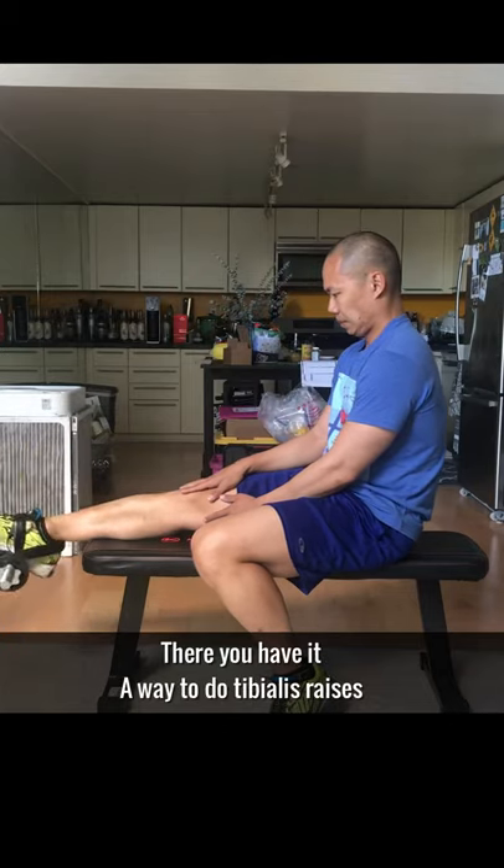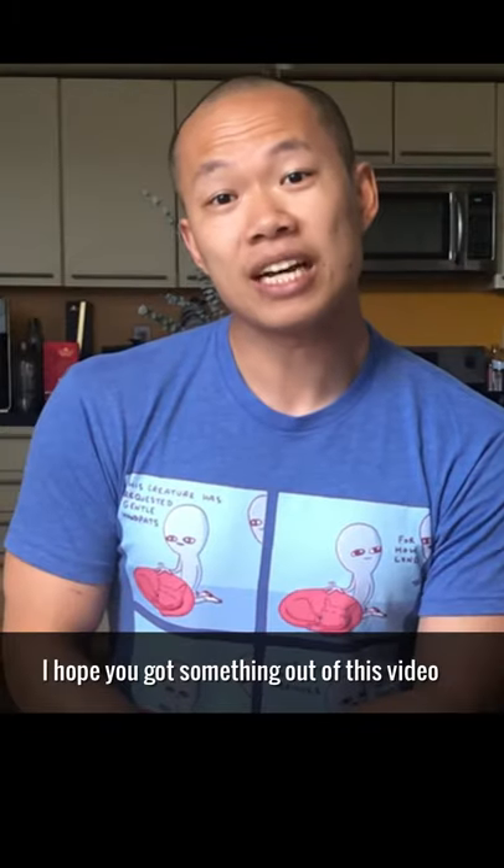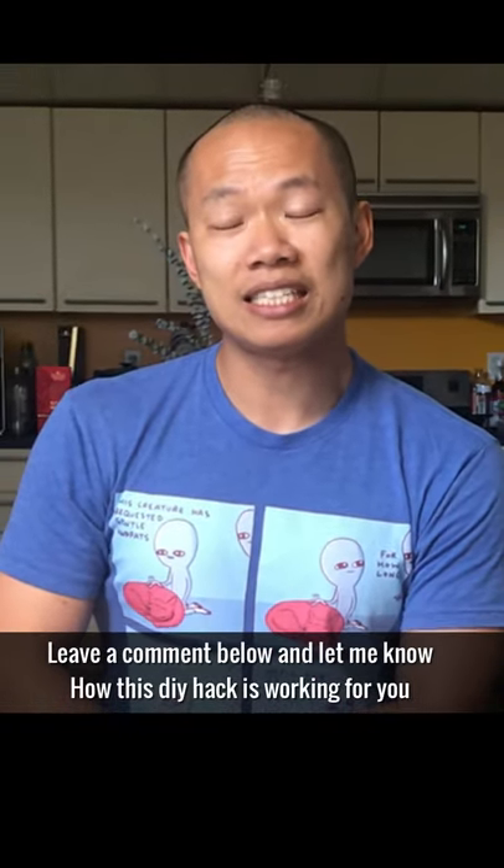A way to do tibialis raises, hip flexor raises, and hamstring curls at home without buying any additional equipment. I hope you got something out of this video. Leave a comment below and let me know how this DIY hack is working for you. Have a great day!